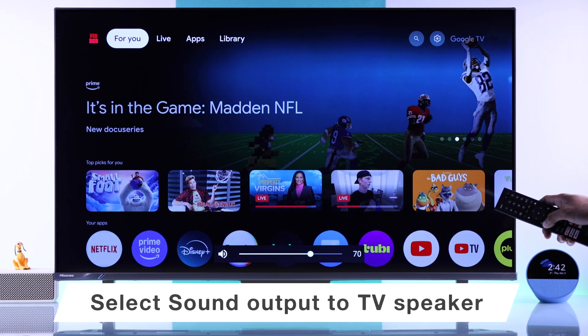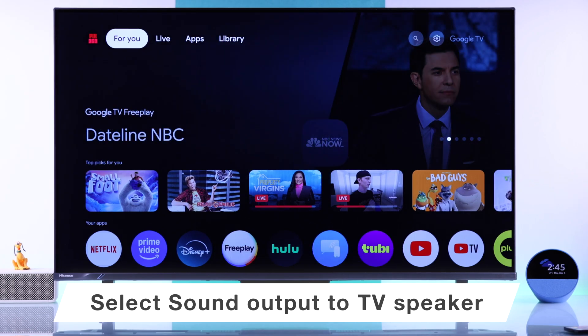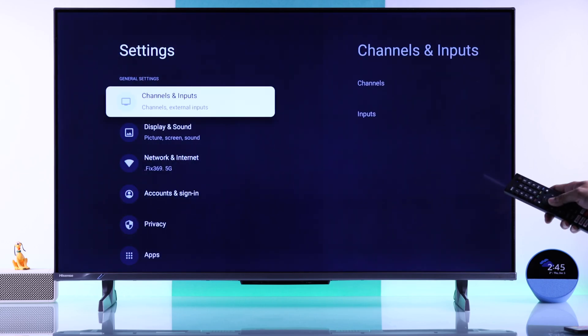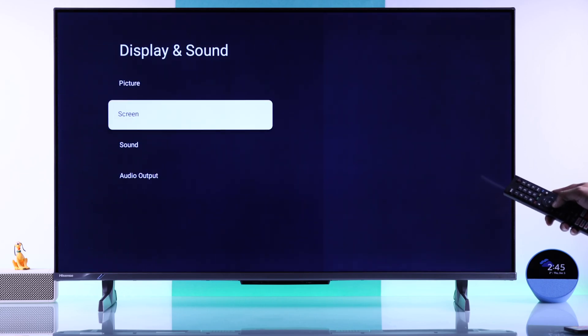If this wasn't the issue, then next we will check the sound output of your Hisense TV. To do that, you'll need to open All Settings, then go to Display and Sound, and then Audio Output.